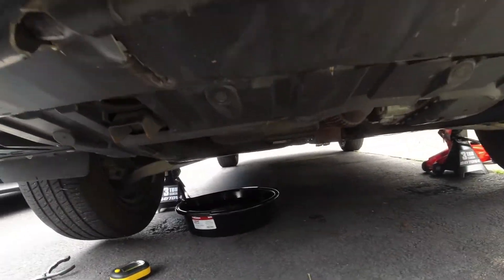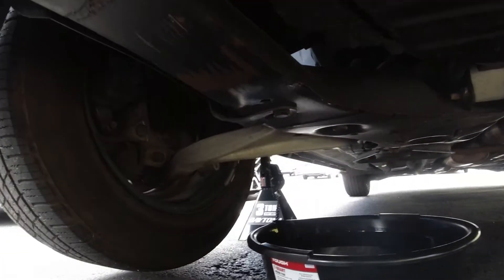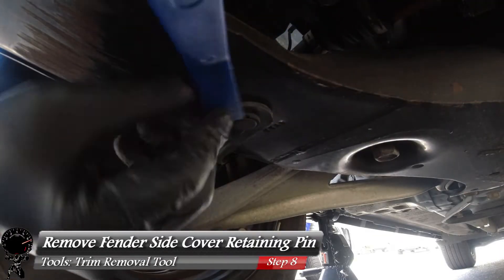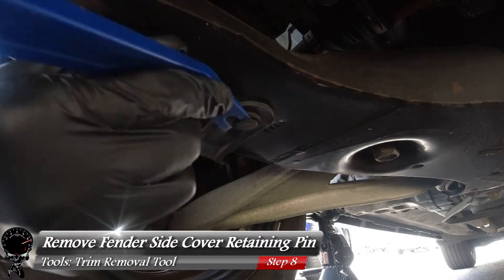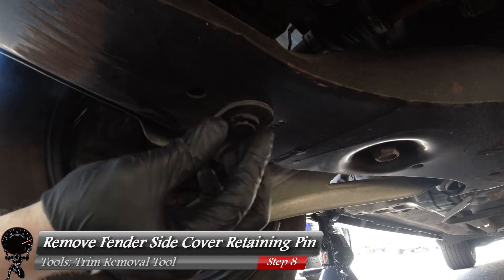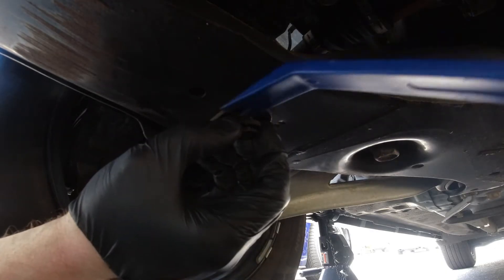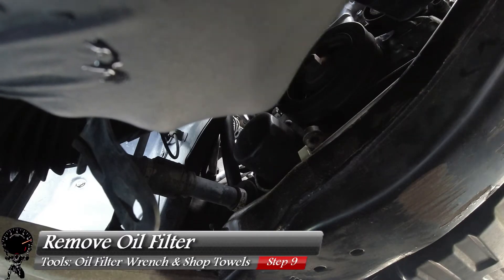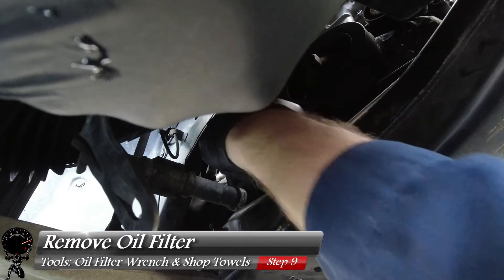With the drain plug complete, let's work our way under the vehicle behind the passenger tire. Let's grab our trim removal tool and remove the fender side cover retaining pin — all you have to do is get right up under it and pry it apart and it should come right out. With the retaining pin gone, now we can get access to our oil filter.